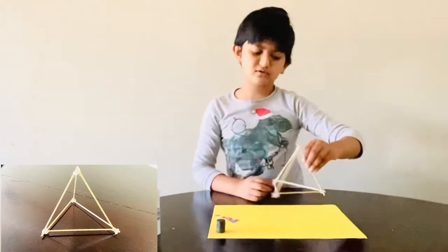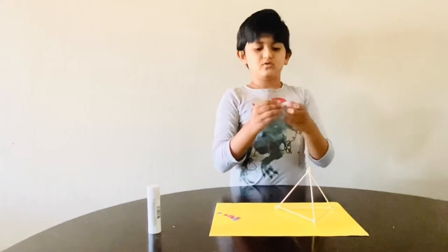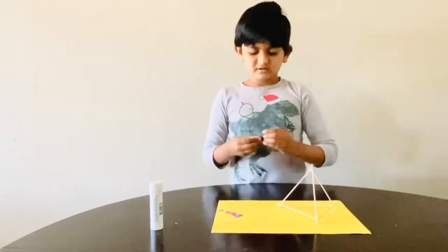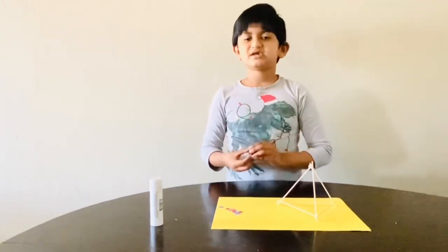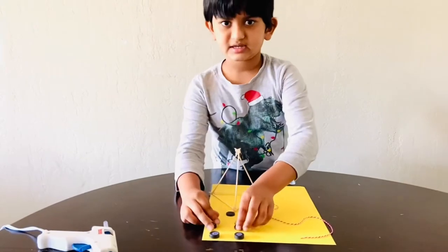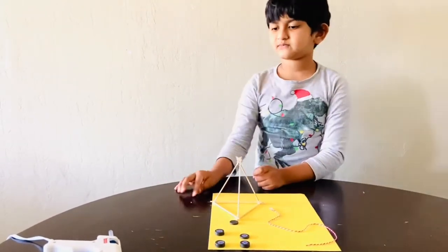Now, magnets have two poles: North and South. The same poles repel each other and the opposite poles attract each other. I labeled the magnets based on the characteristics of the magnets.